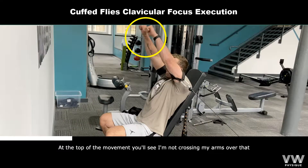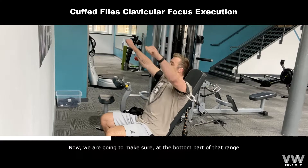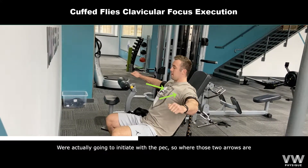At the top of the movement, you'll see I'm not crossing my arms over as many people do, and I'm still keeping my lower back in. At the bottom part of that range, we're going to initiate with the pec.